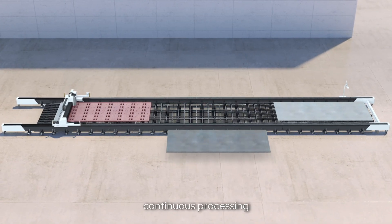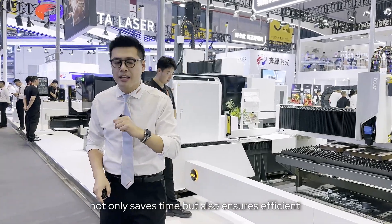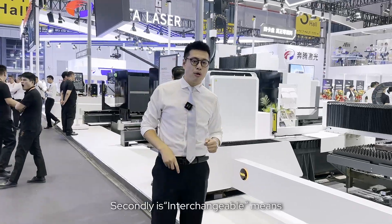This seamless continuous processing not only saves time but also ensures efficiency and precise cutting. The second highlight is Interchangeable, which means replacement of some accelerators to realize high power cutting.